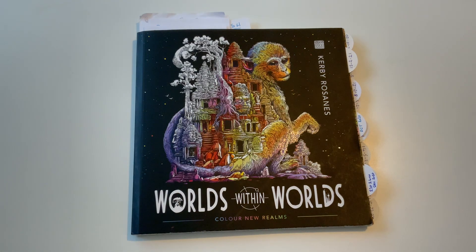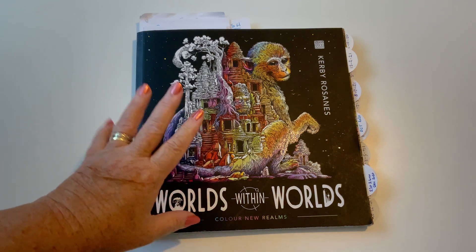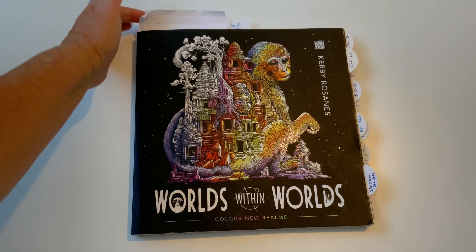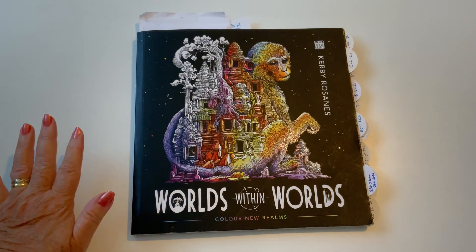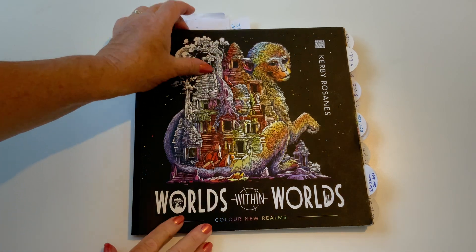Hello and welcome to my channel. This video is about Worlds Within Worlds by Kirby Rosanes — a bit of an update for you and a question. I've put bits in as I would on the ones I've done, so you don't have to look through all of them, as there are separate videos. I'll just show the latest ones I've been working on.